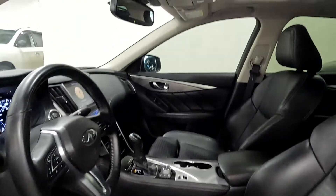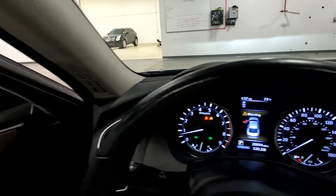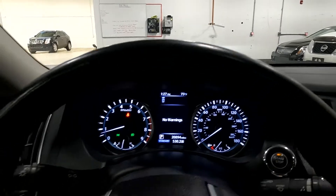Go ahead and give you a shot of that sunroof. As you look down here towards the bottom, you'll see that it has 20,894 miles on this vehicle.